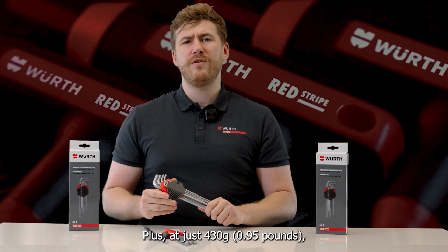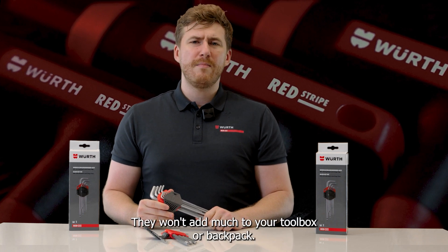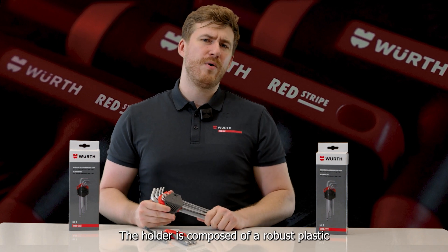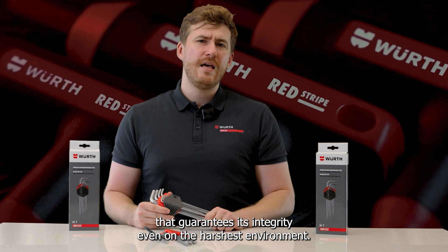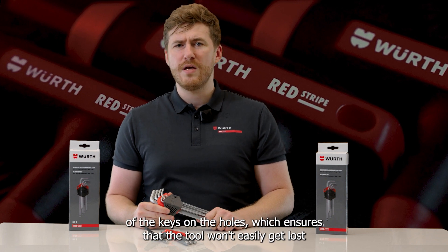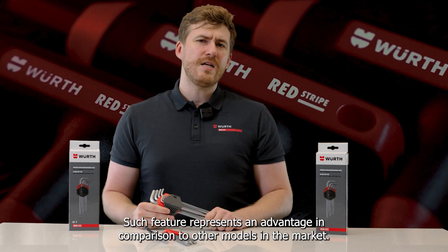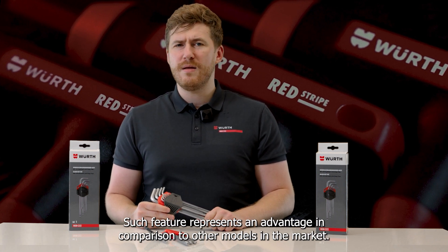At just 430 grams or 0.95 pounds, they won't add much to your toolbox or backpack. The holder is composed of a robust plastic that guarantees its integrity even in the harshest environments, and its toughness can also be observed in the firm storage of the keys in the holes, which ensures the tools won't easily get lost.